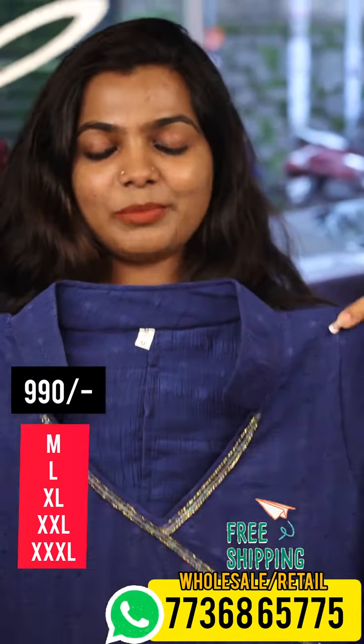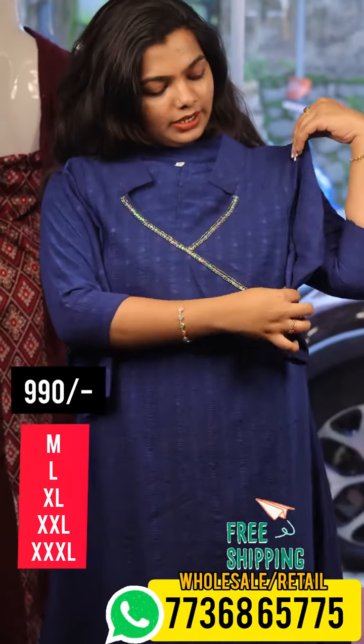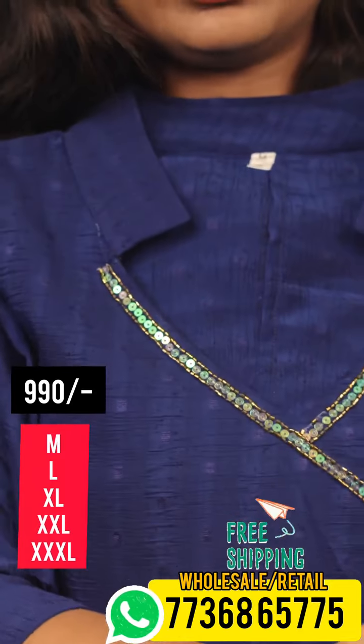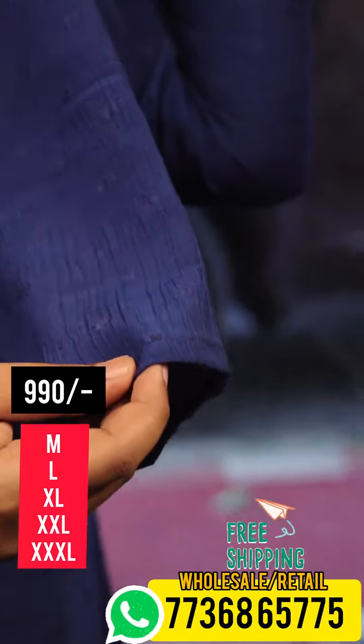This is a collared neck. This is a hand-woke. It's a very nice shape. It's a crushed fabric. It's a 3/4th sleeve without lining.